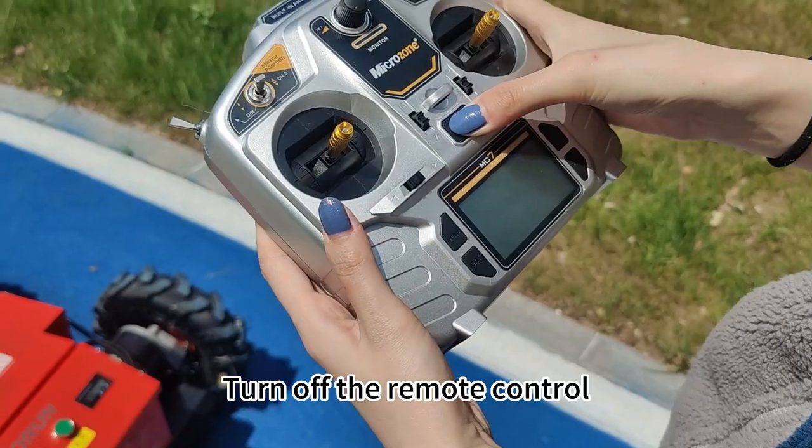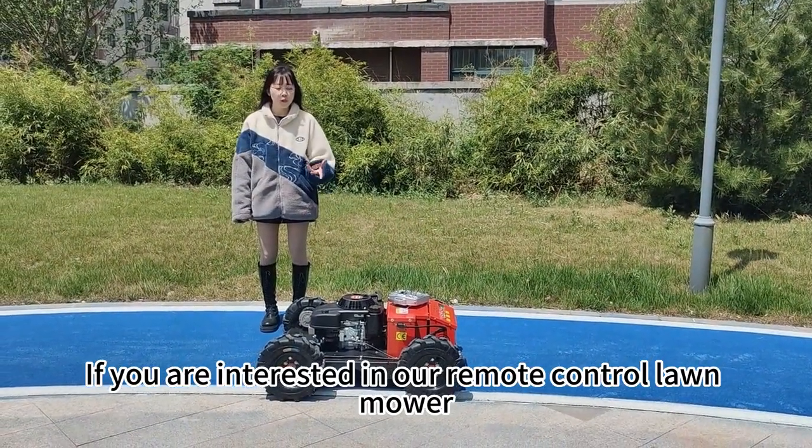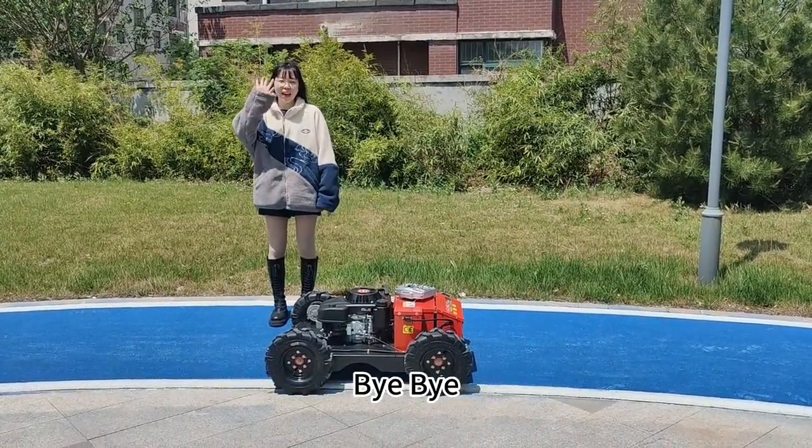Turn off the remote control. If you are interested in our remote control lawnmower or have any questions, welcome to contact us. Bye-bye.